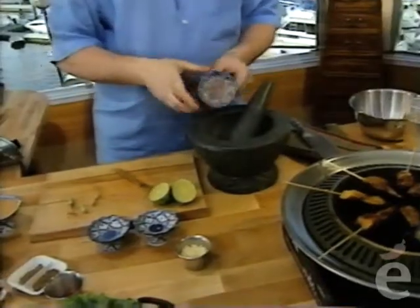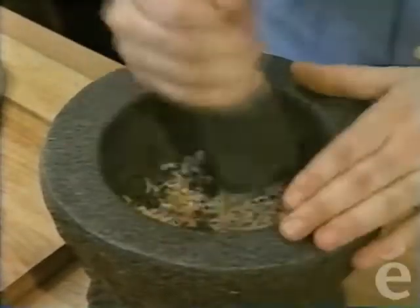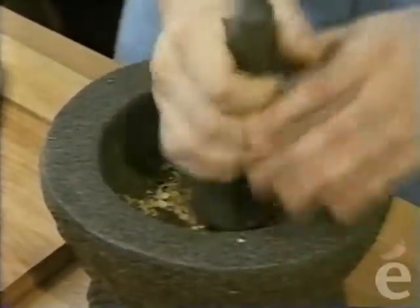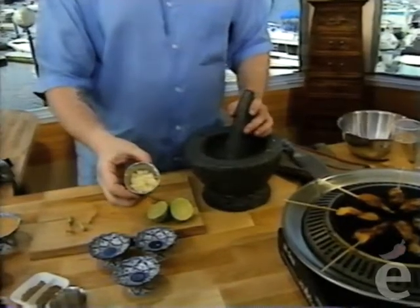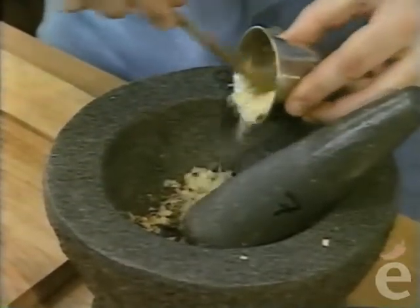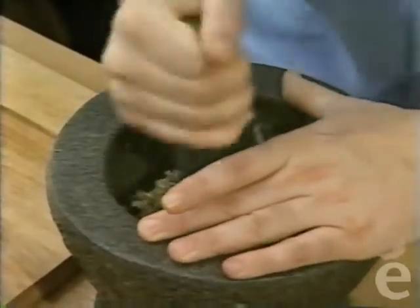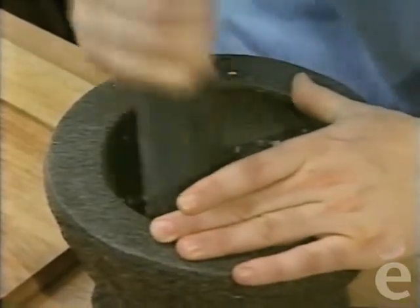Some shallot onion—not green onions, but the lovely little red shallot onions, the ones we associate with French cooking. And finally, some garlic—about two or three cloves. If you want to measure chopped garlic, use about a heaping tablespoon—that's about what I have right here. It smells fantastic.